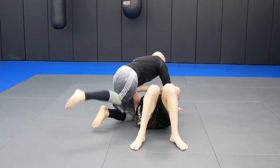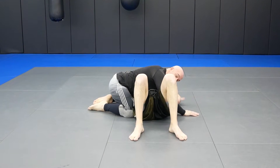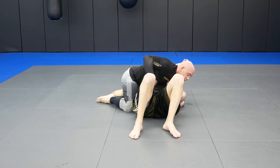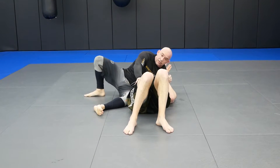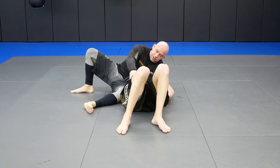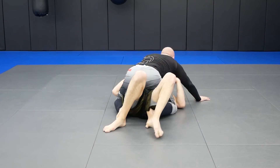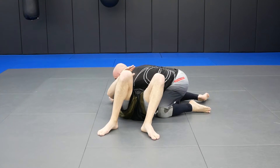So you can see my footwork — we'll start side control first. One — remember, clamp down, remember the head. Two. Three. Four is here — see how I'm based? You guys weren't able to see before, but I have this base. If he bridges into me — four and five go together. Bridge into me. And then six — swing around, posture up, and then come back in position.